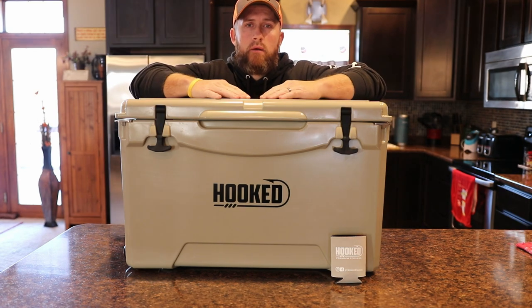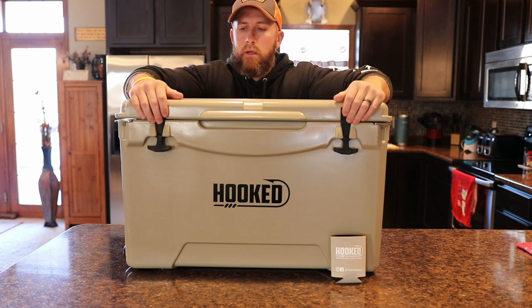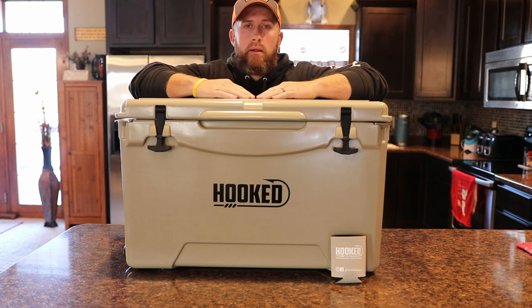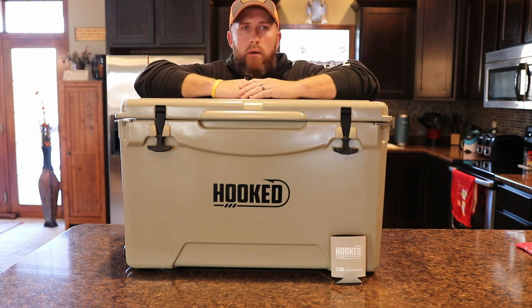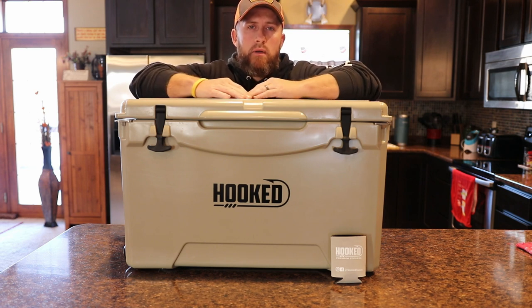Just a quick disclosure here up front. They did reach out to me and asked me if I would do an honest review here on my YouTube channel, and I agreed to that. They let me pick out my own cooler and I've been using it for probably four or five weeks now, and just wanted to take a little bit of time and provide an honest review to you guys that might be looking for a new cooler to purchase.